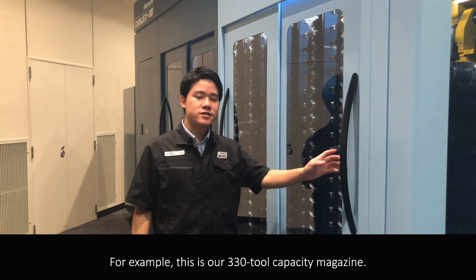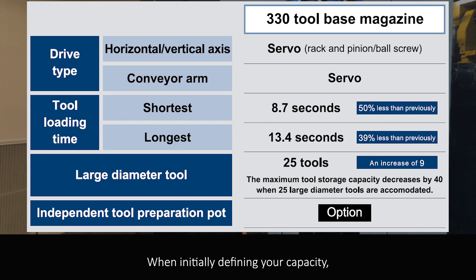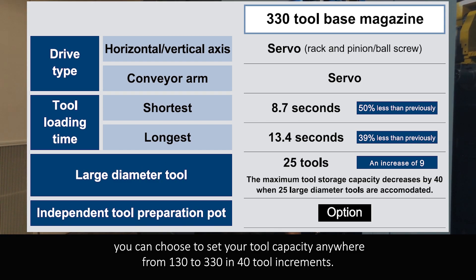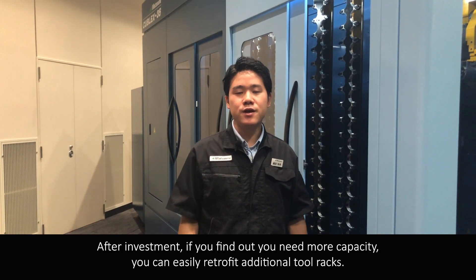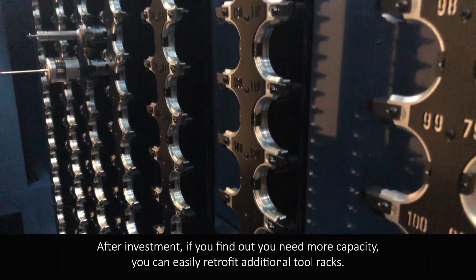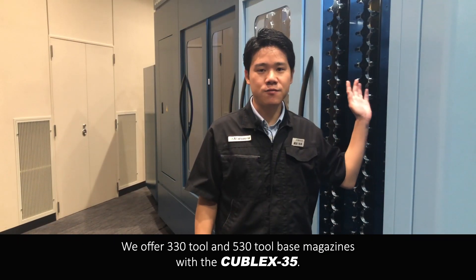For example, this is our 330-tool capacity magazine. When initially defining your capacity, you can choose to set tool capacity anywhere from 130 to 330 in increments of 40. After your investment, if you find you need more capacity, you can easily retrofit additional tools. We offer 330-tool and 530-tool based magazines with the Kubel X35.